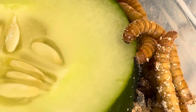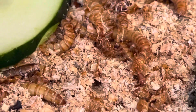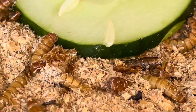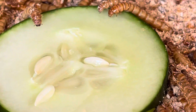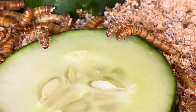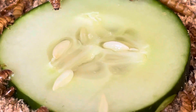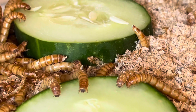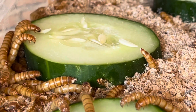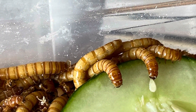This is some cucumber from my garden — it was a long one that I couldn't really eat before it was going to go bad, so I went ahead and thinly sliced it up and stuck it into the pre-pupa stage bin. They are really enjoying the cucumber; the water content of a cucumber is really high, so these guys are just going to devour this in no time flat.